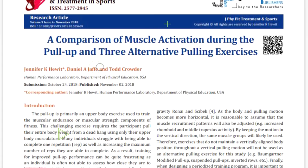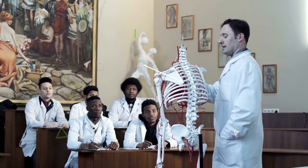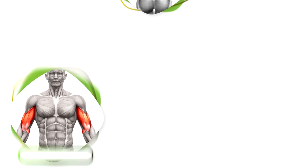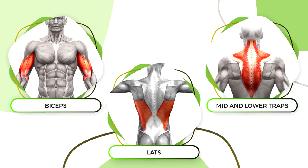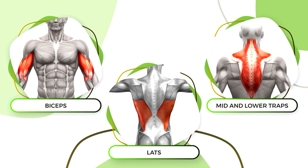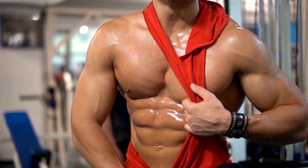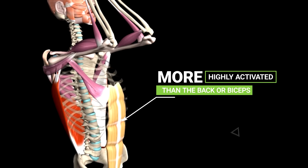This can be seen in a 2018 study where researchers looked at which muscles were most highly activated during the pull-up. And as expected, the biceps, lats, and the mid and lower traps were highly engaged. But the big surprise was the fact that the rectus abdominis, also commonly referred to as the six-pack muscle, was even more highly activated than the back or the biceps.